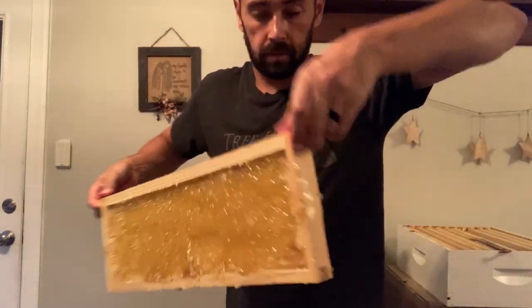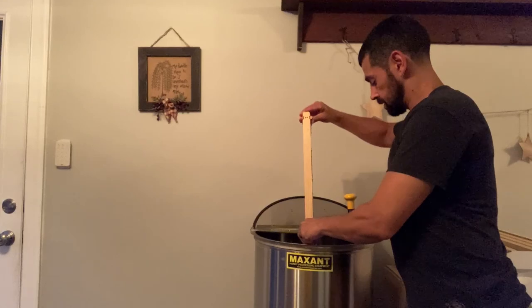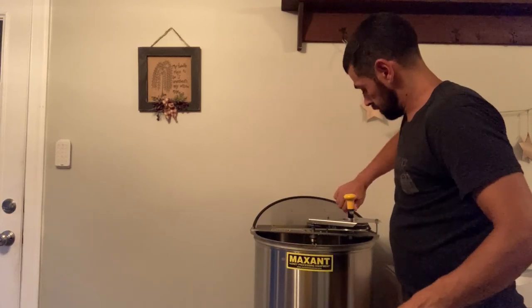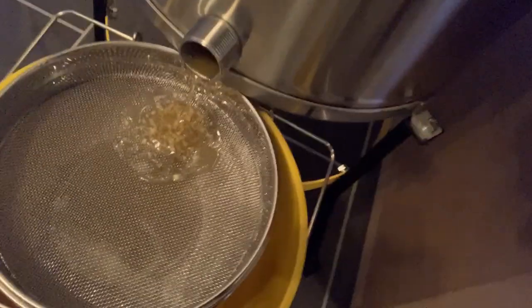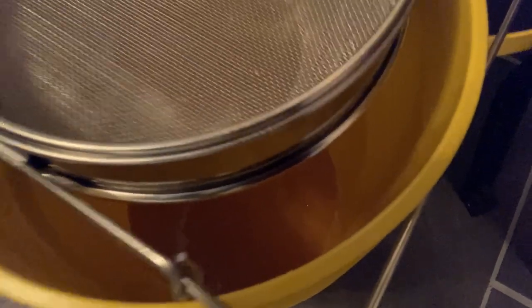All right, that looks pretty good. Pop that in the extractor - top side facing out. We still have honey pouring out from the last couple of frames down in there - I'll take a close-up later. We'll go ahead and repeat with the next frame, spin that out, and that's it.